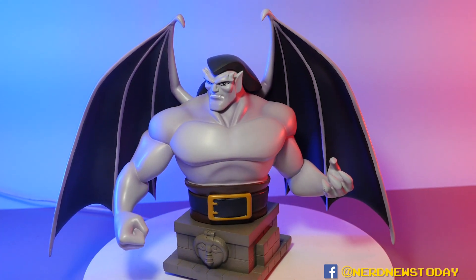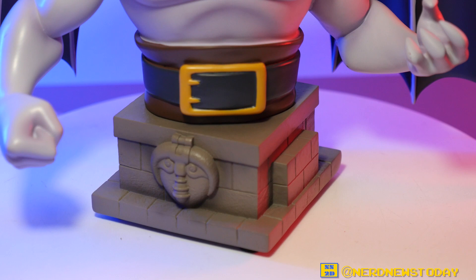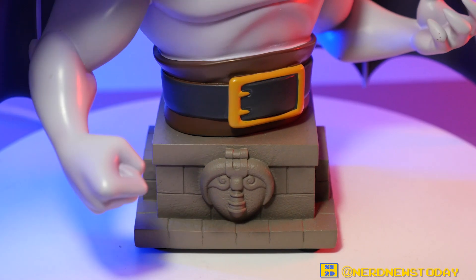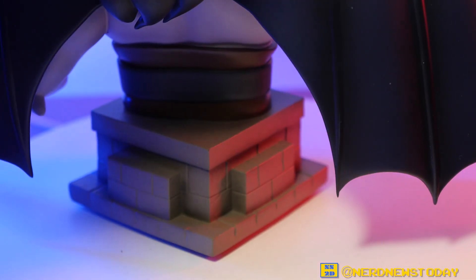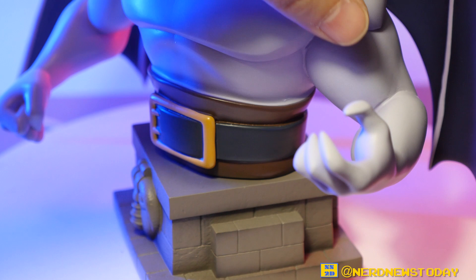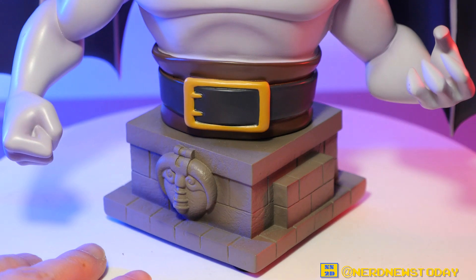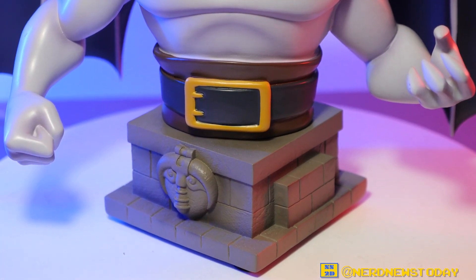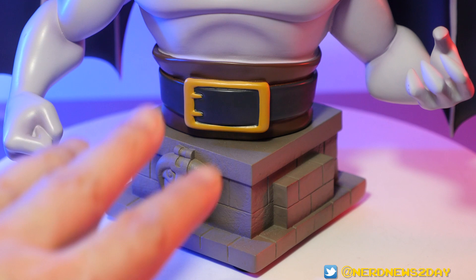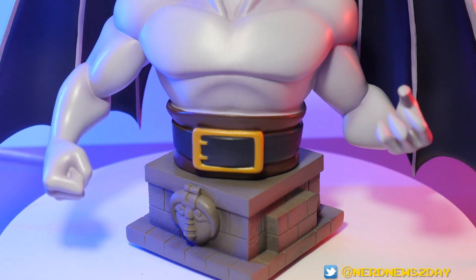Let's talk about the base, because the base is really nice too. This is our first look at these bases and we're probably going to be seeing a lot more of them, since they typically keep the base as a uniform element across all resin busts. It has a very basic brick, art deco gothic look — like the top of an old New York building. Very basic but really nice. I like the square shape because these characters are pretty round, so having something more angular is actually a good contrast.